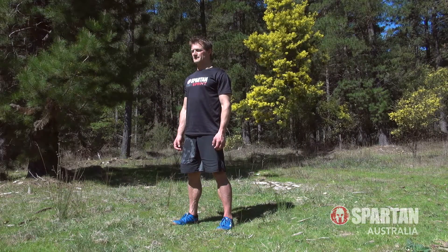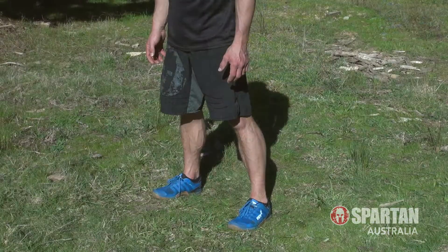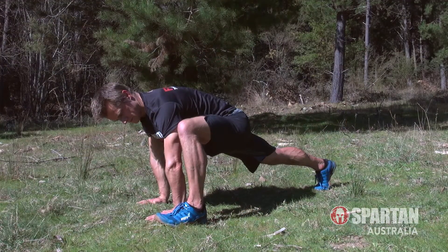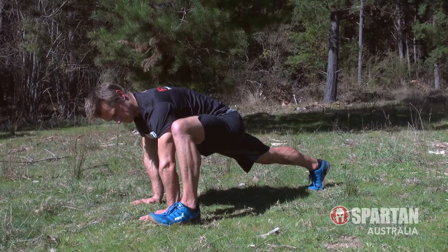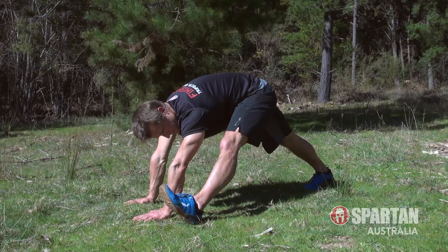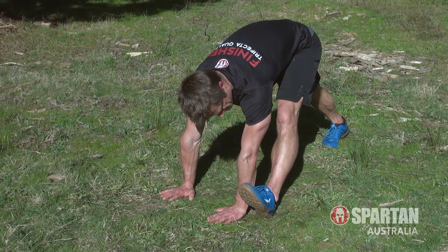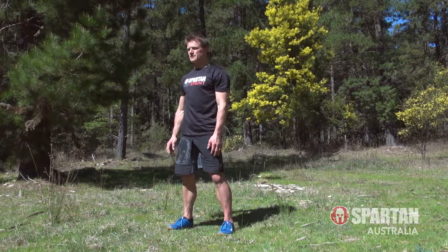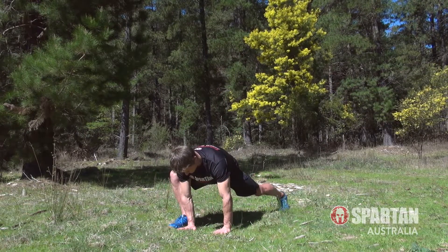The lunge to rock back is fourth, so reach down with both hands and step one leg back. Plant your hands in line with the front foot, keeping the back leg as straight as you can, then rock back to straighten the front leg. Roll onto the heel when you straighten the front leg, pause, then stand back up again, alternating your legs as you go for 10 steps total.